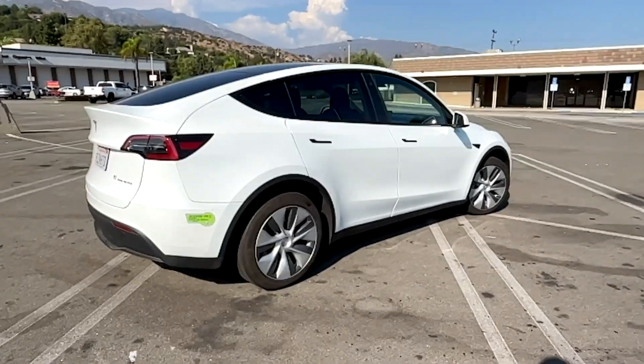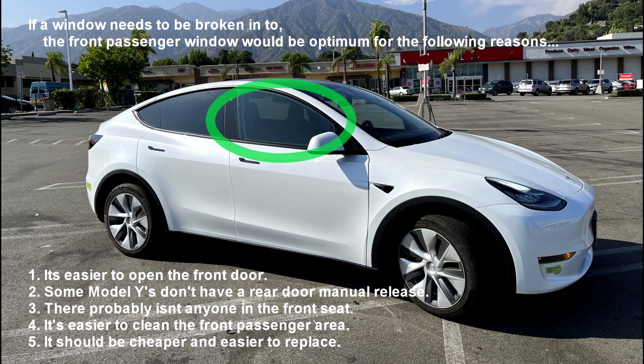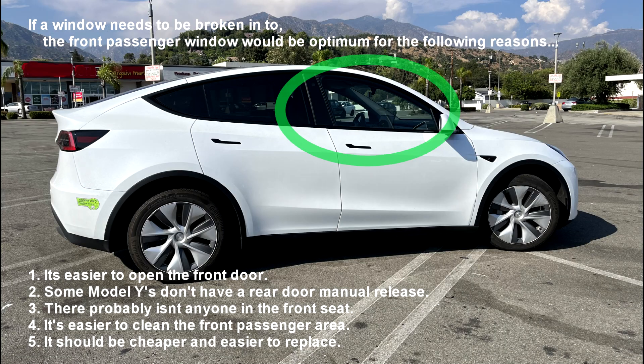If you can't wait to open the door, you may have to break the window. And if a window does need to be broken, I would suggest the front passenger one.